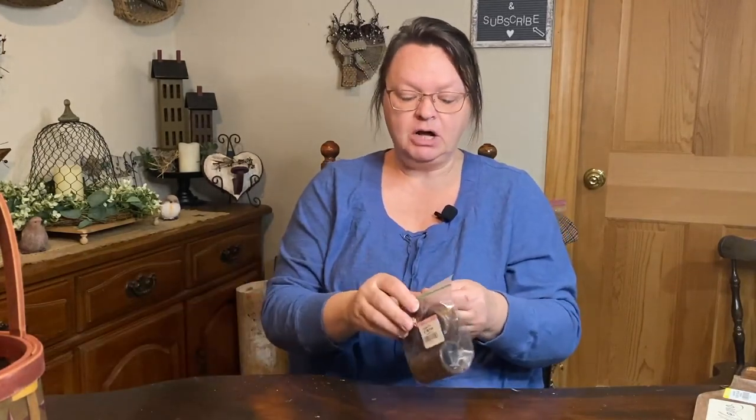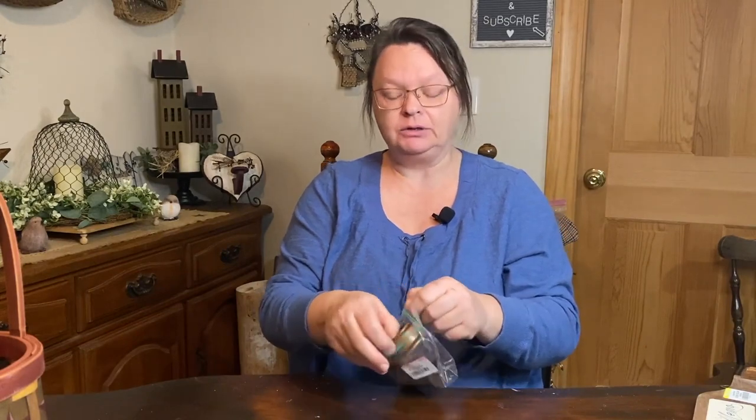The other things I got were these — also a dollar each. These are napkin holders, but I thought they would be great as feet for a riser or whatever I decide to put them on. I got four of these. They were tucked in behind and I think people were looking at them going, 'I don't do napkin holders anymore.' Well, neither do I, but I do use feet on things and I think these would be great little feet — painted up or sanded down and stained.